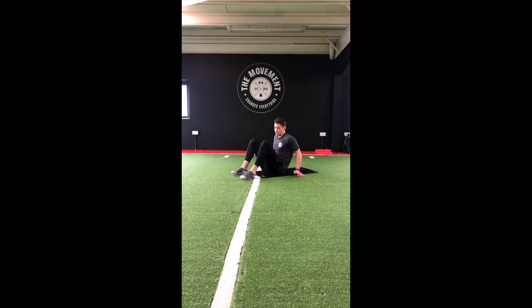We're going to lie back onto our backs. Tuck those feet into the hips. We're going to lift those hands up overhead. Pushing through our heels, drive those hips up to the ceiling nice and high. Keeping those hips up, squeezing the glutes nice and tight.